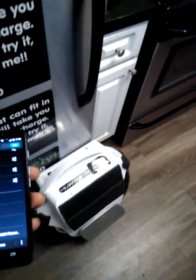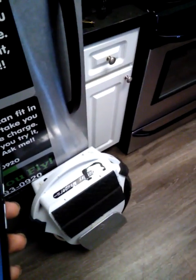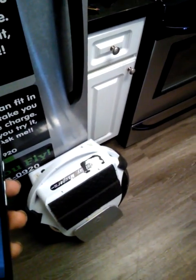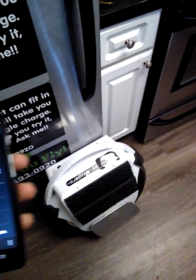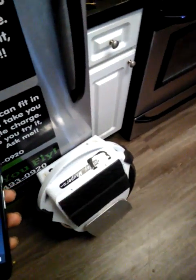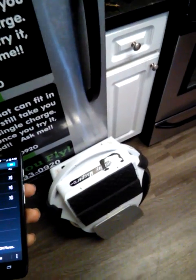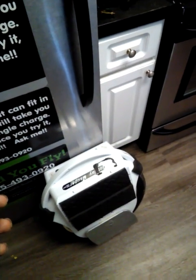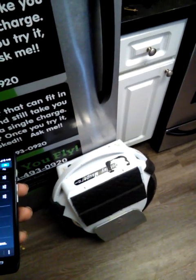Hey guys, this is Dion with myfunwheel.com. Recently I had a couple customers asking about trouble connecting their Gotway mSupers to their cell phones to change the ride settings. Those of you who have connected know you can change between three different ride settings from soft to medium to very aggressive ride style. There are a lot of different features the app allows you to do, so I'm gonna do a quick tutorial on that.